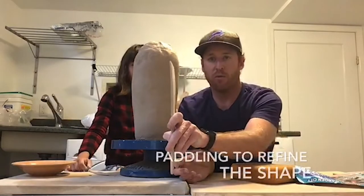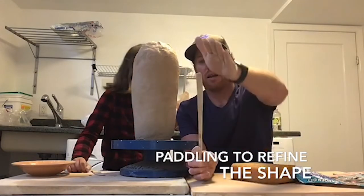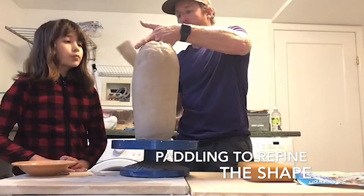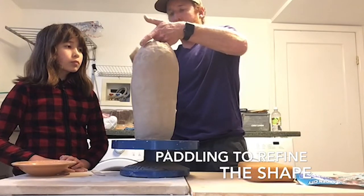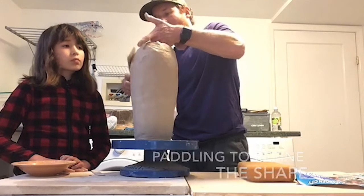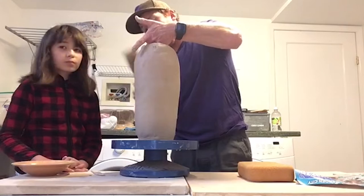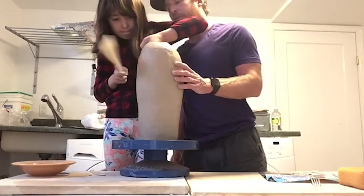For paddling we have the wooden spatula and we're going to use the convex side of it — the side that makes a bubble outwards. We're going to place our hand on the inside and just gently start to round this off, spending some time trying to get a nice even shape and getting all the uneven bumps and divots out. I round it towards the inside — support it on the inside and paddle on the outside. Go ahead Anna.